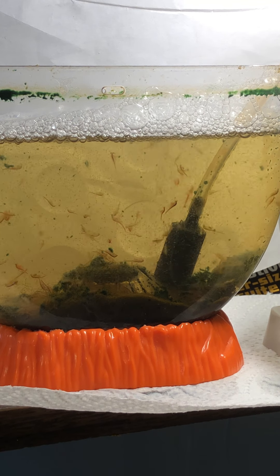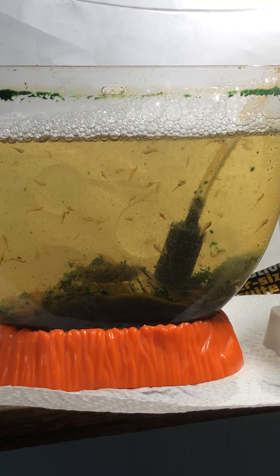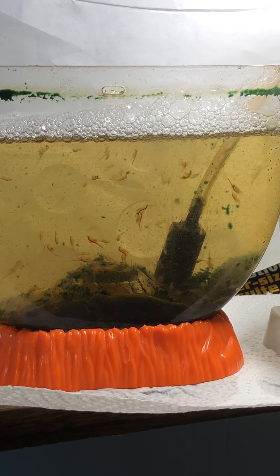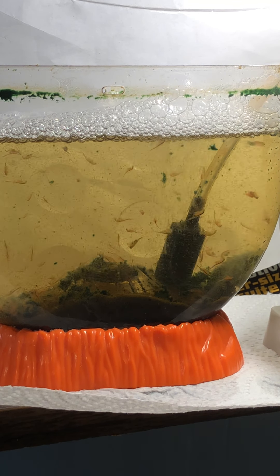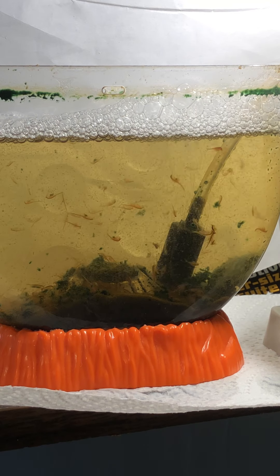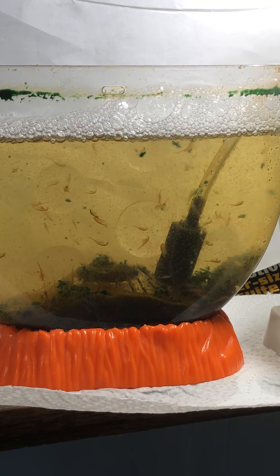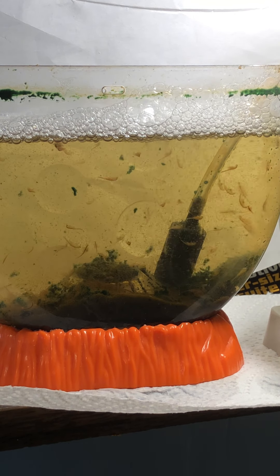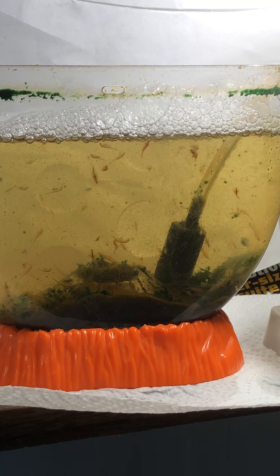In a few hours, the mustard color started to go away and the water started clearing, but then the next day a white haze started to develop. After three days, the coloring looked fine and the core cleared, but there was this white haze. I decided to remove the cube and then the white haze became milky white. It's been maybe a week and the water has cleared, and most of the mustard color is gone, but there's still this pronounced white haze.